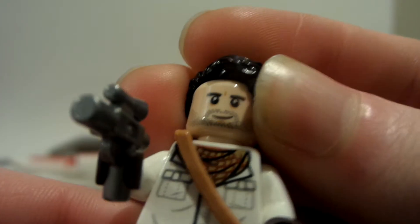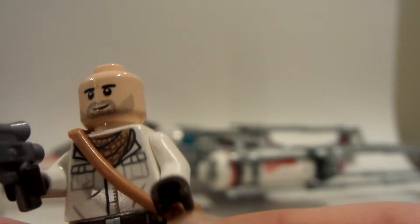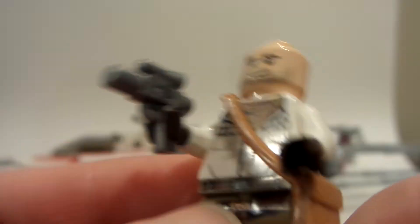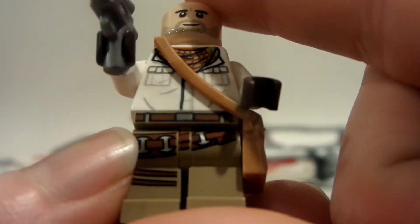Next up we're gonna take a look at Poe Dameron. He has some hair — the same slick-back hair they used for Superman, which I really like. He has a new face print; I thought it might be the same as Bucky Barnes, but it's different. It does kind of look like it could be a better Bucky Barnes beard or haircut. He comes with a new satchel piece, a cool torso print design, back print, a little silver pistol, and cool leg printing with a little belt piece. This is my only Poe Dameron minifigure in my collection.